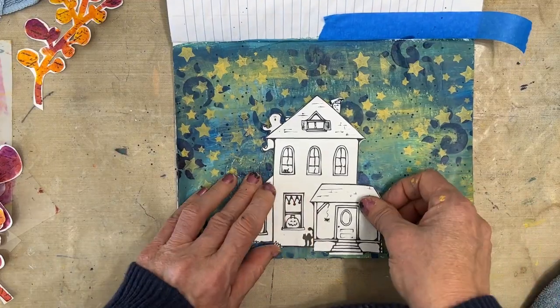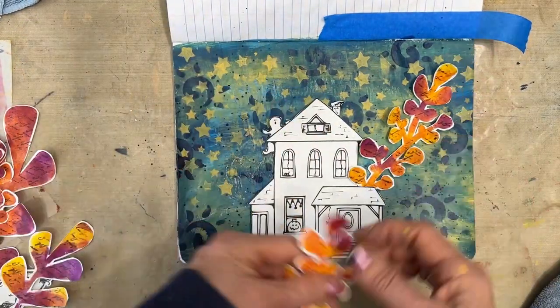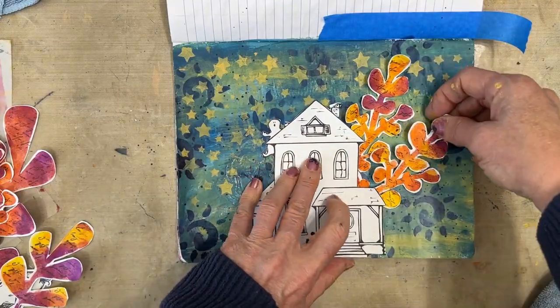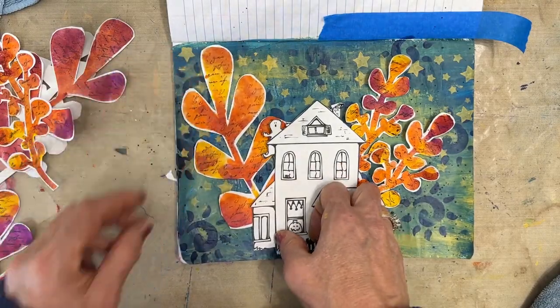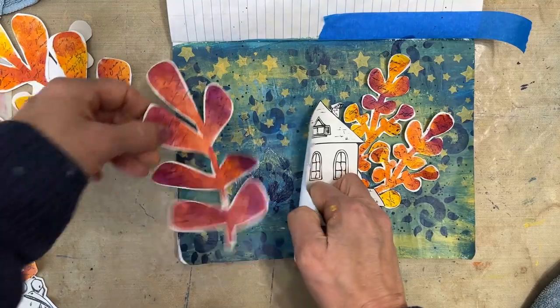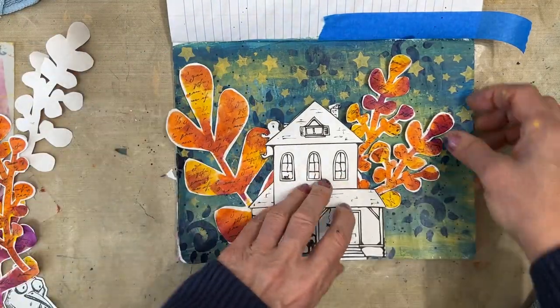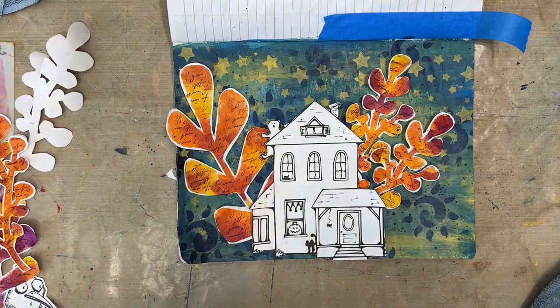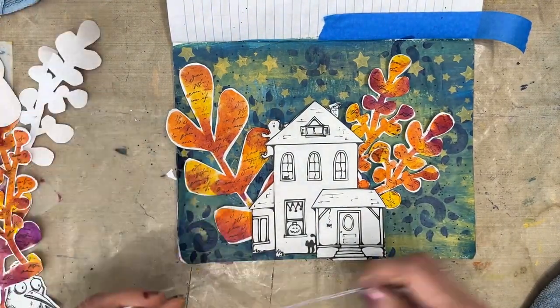Remember that ugly page we started with? You can't even see it. So now that the background is dry, I'm going to finalize the placement of all my focal image elements. I love how these fronds turned into trees, and of course that goes with the Halloween theme.